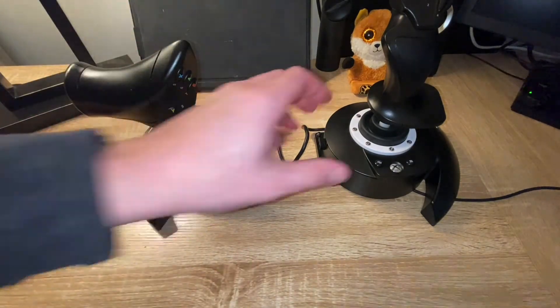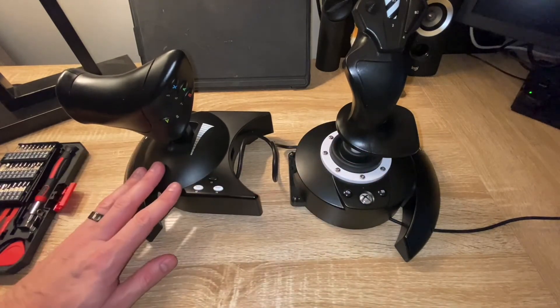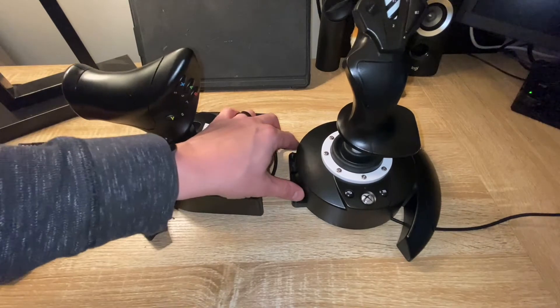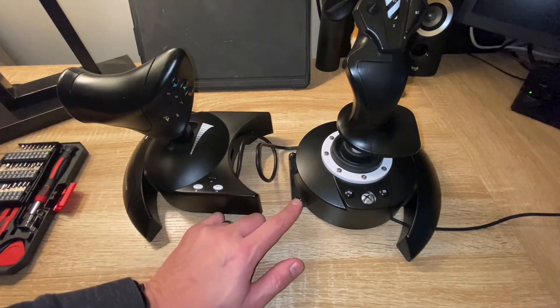And that's it — it's as simple as that to separate your Thrustmaster T-Flight HOTAS One flight stick and throttle. The two screws are here; you can take them out if you prefer, but just make sure you keep them in a safe place so you don't lose them.